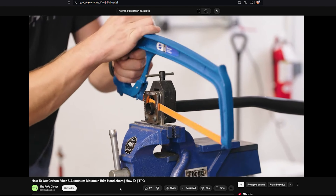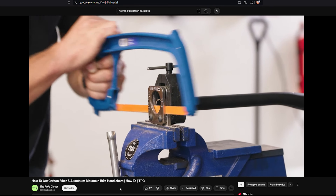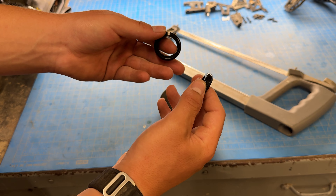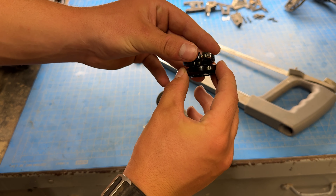The normal method would be to use all these fancy tools from Park Tool, which can get really pricey. So what we're going to use is two grip clamps from a set of old grips, which will act as a saw guide.